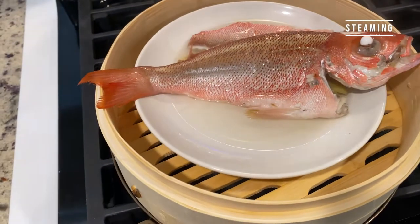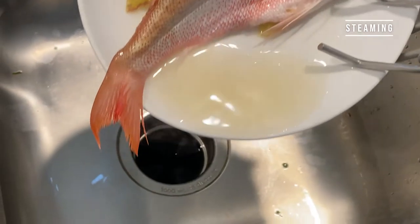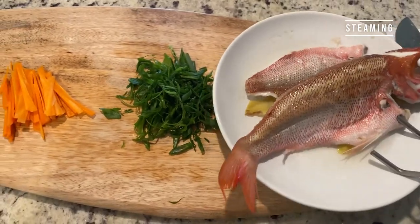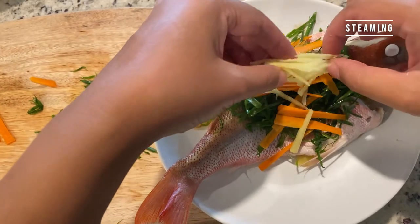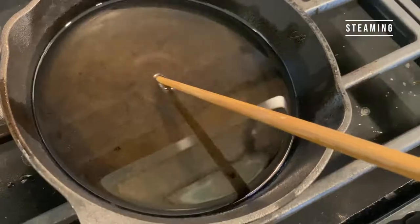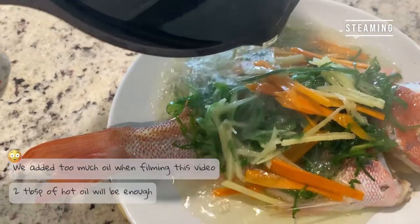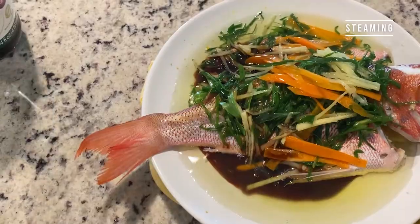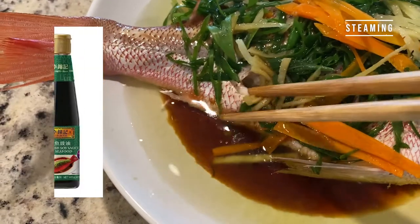10 minutes later, the fish has been fully cooked. Next comes the trickiest part: removing the water from the plate. Removing the water lets us get maximum flavor from the sauce later, but be careful not to burn yourself while doing so. Place the sliced vegetables over the fish, heat up some oil and pour it on top of everything. Add about 2 tablespoons of soy sauce, or you can use the steamed fish soy sauce, which is designed specifically for this dish or any seafood dish.